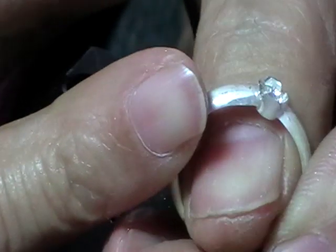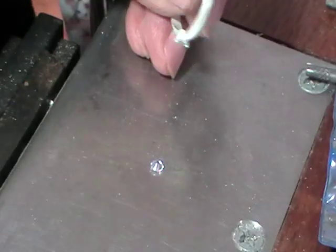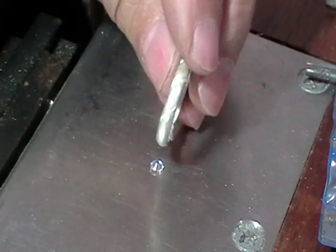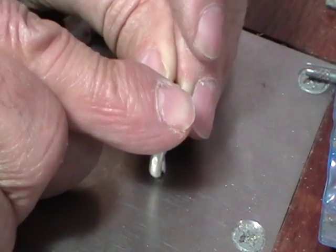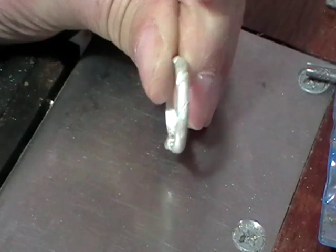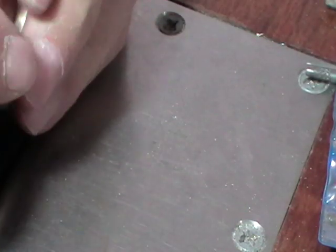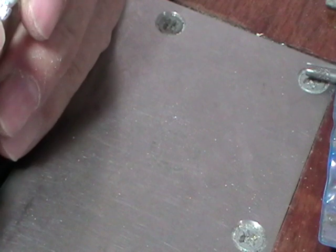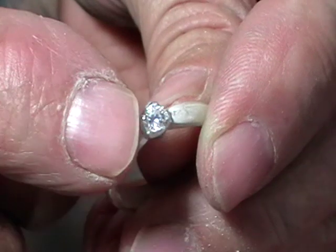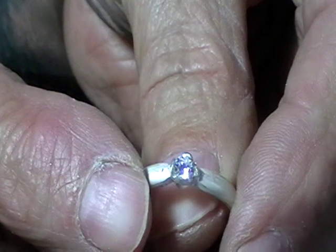Then we'll polish it, set our stone, and polish it again. When you have your setting tidied up, put your stone table down on your bench plate and push your setting directly over the stone. If it's correct, it'll hold itself in — which this does. Now you're ready to set it. You're just going to push these prongs over the girdle — nice and simple.